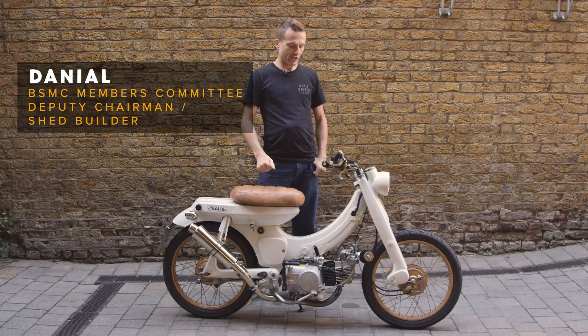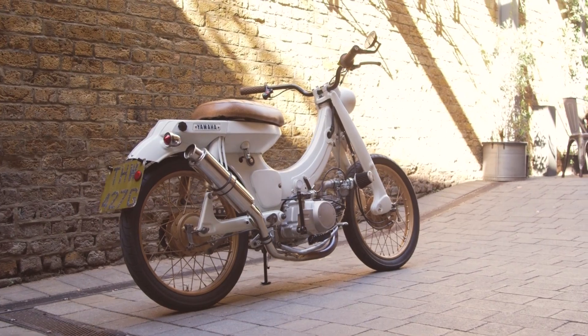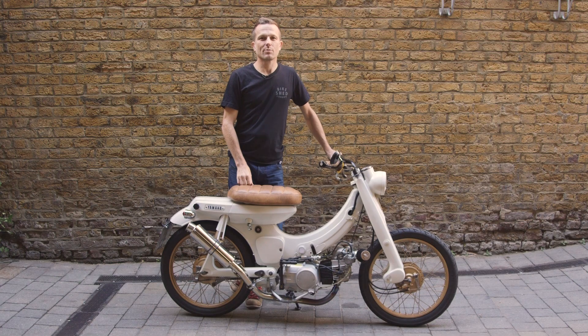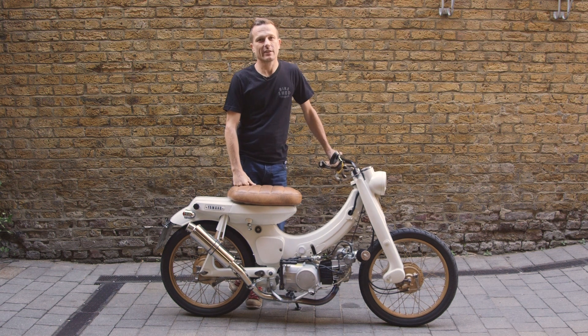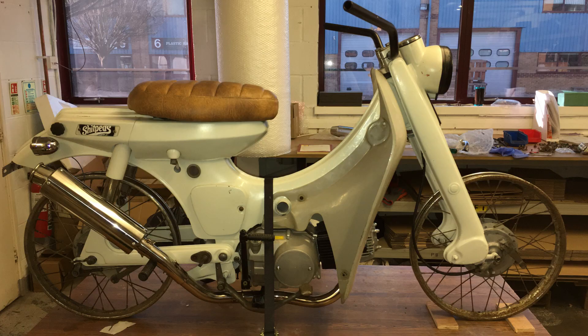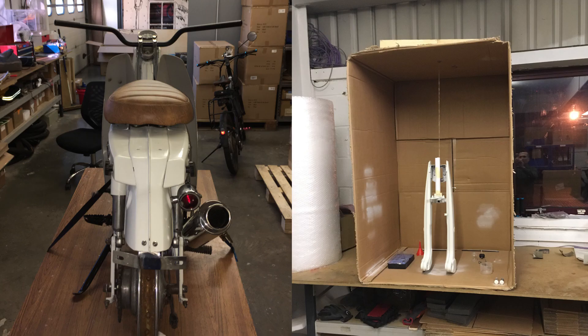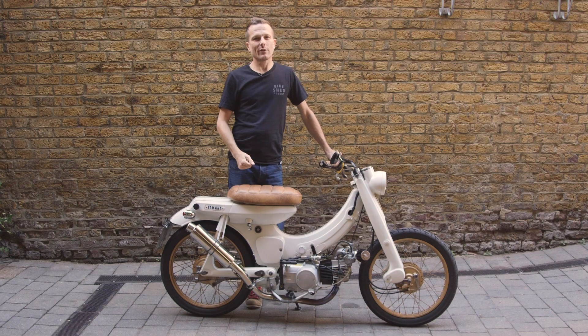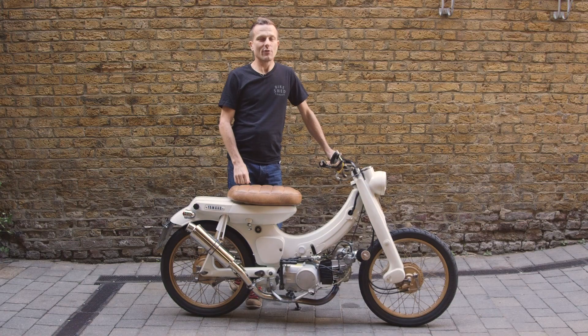My name is Daniel, I'm down at the bike shed and this is my V50 from 1969. With garage space in this town being only a rich man's sport, I had to take this to work to put it in a parts shed. My boss gave me a little corner to work in and I used a box as a spray booth.